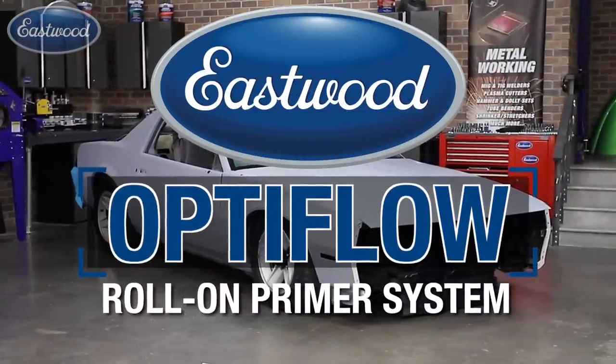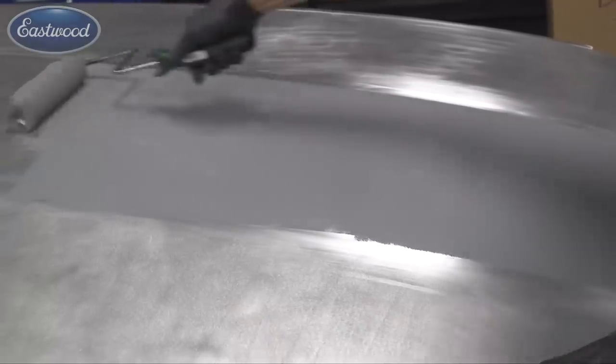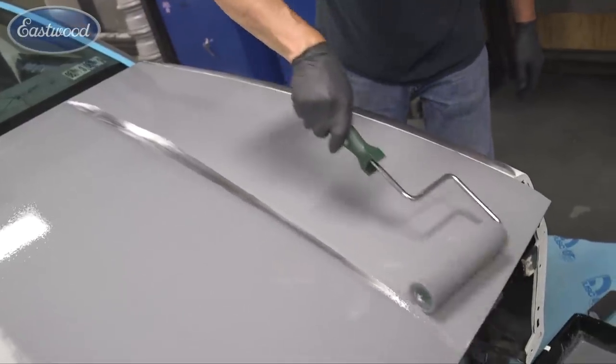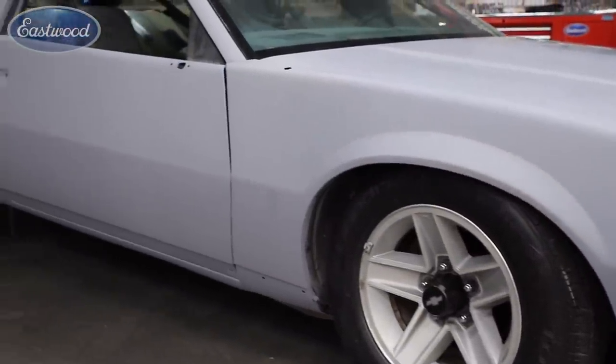So what is OptiFlow? It's a two-component epoxy and urethane priming system formulated to be roll-applied to the vehicle. It's not for everybody — it's for the guy that doesn't own spray equipment, doesn't have the place, or doesn't want to spray the vehicle. It gives him the option to achieve a professional priming system on the vehicle. It's very easy to achieve these results. Now let me walk you through the steps.